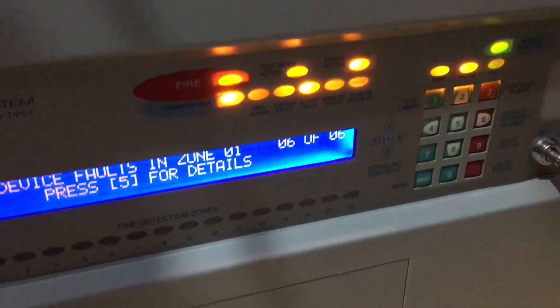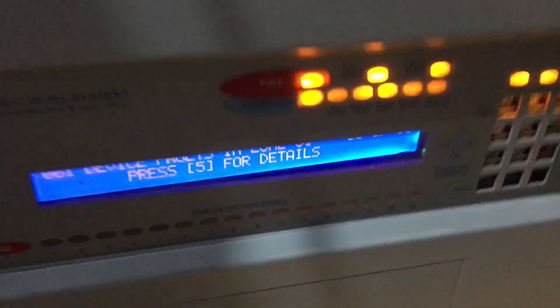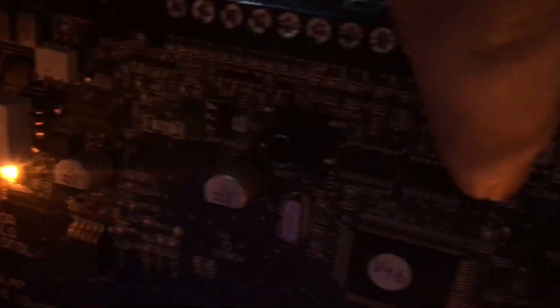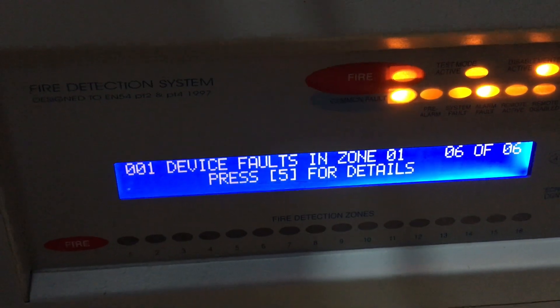The buzzer does actually beep every so often when there's a fault, so I've turned the volume down with a trimmer somewhere. It does turn the volume back up when there's actually a fire, because I think that's probably a regulation requirement.